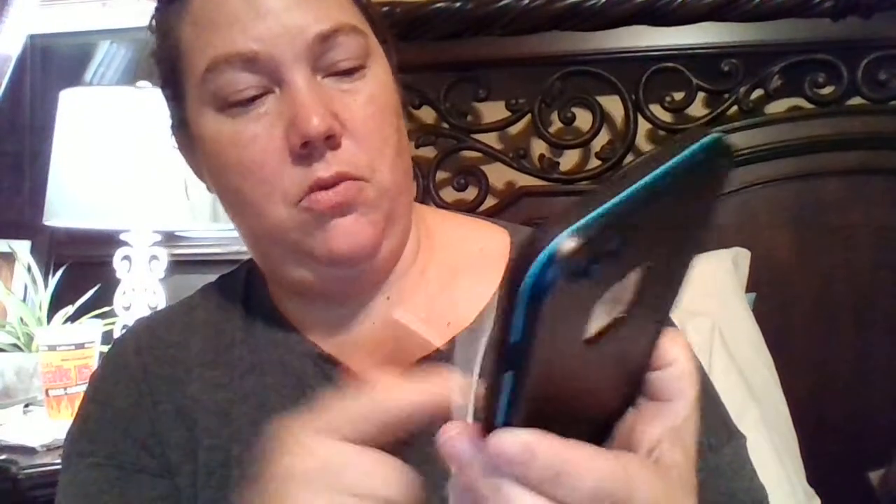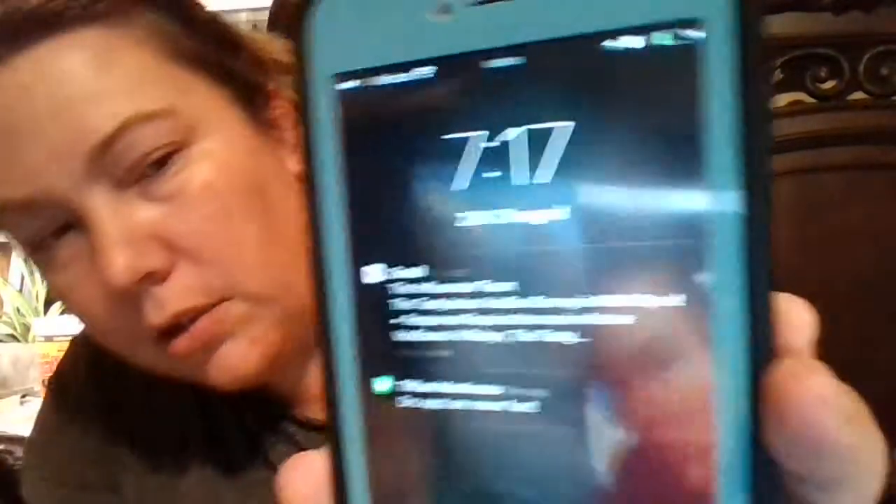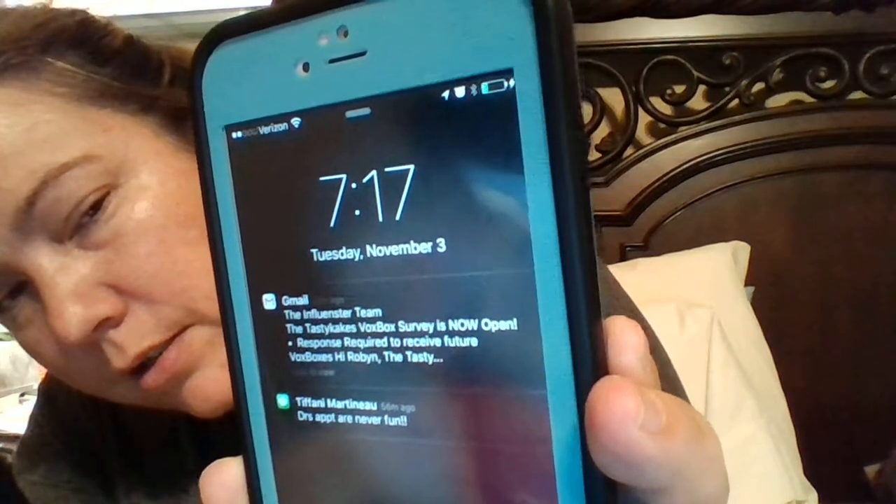I'm going to plug my phone in here. It did pop up and say charging — you can see that lightning bolt right there, which says it's charging. My phone is charging.